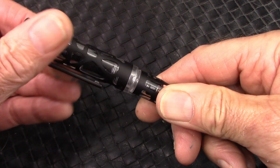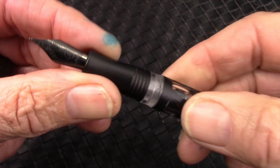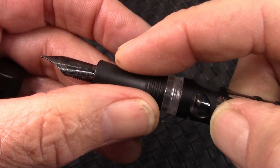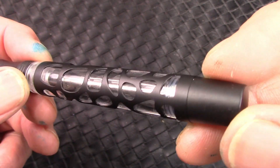The cap comes off in less than one and a half turns, and we'll see a really nice black nib, black section, and the clear barrel.